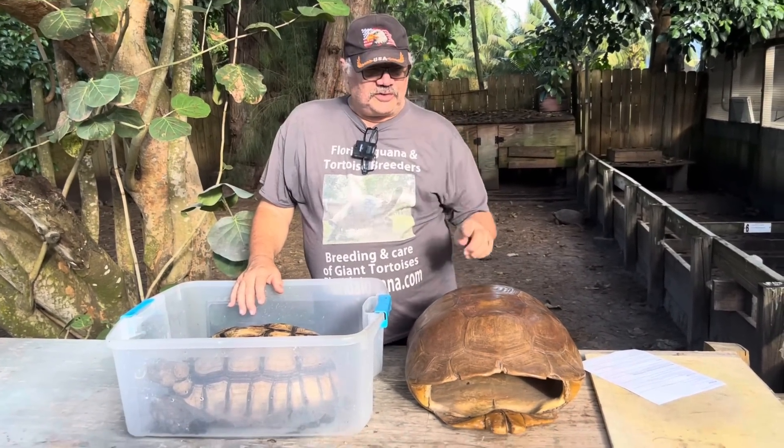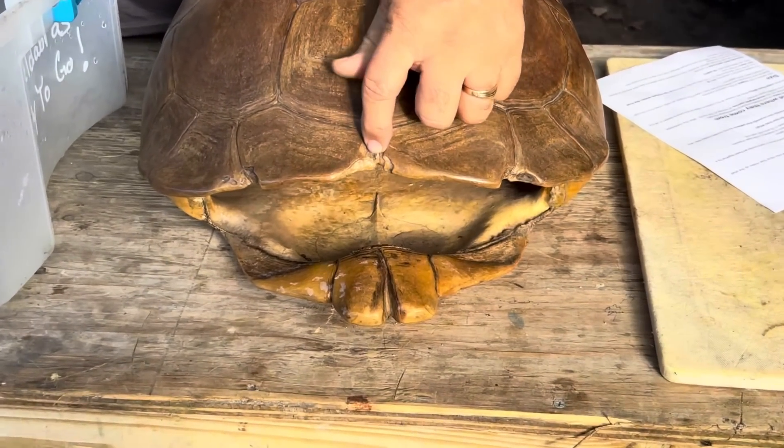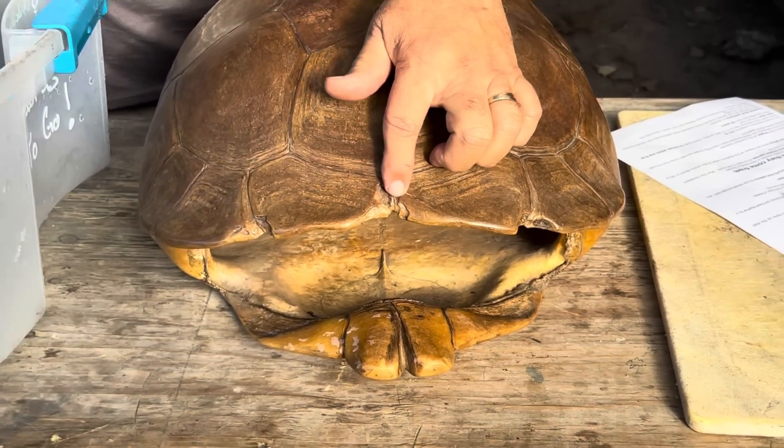Tortoises that have a nuchal scute get that extra scute at the beginning, and that extra scute gives them 24 marginal scutes, like you have in an Aldabra type tortoise.